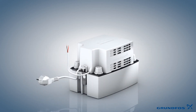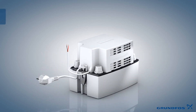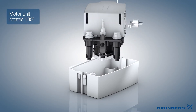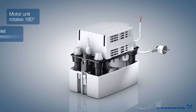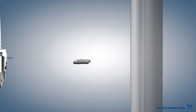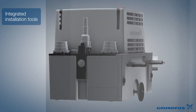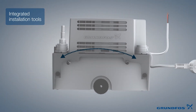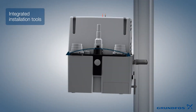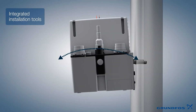The CONLIFT range offers many useful features. The motor unit can be rotated 180 degrees and the unit offers up to four inlet connections. During wall mounting installation, units can be accurately and easily adjusted to ensure they are level.